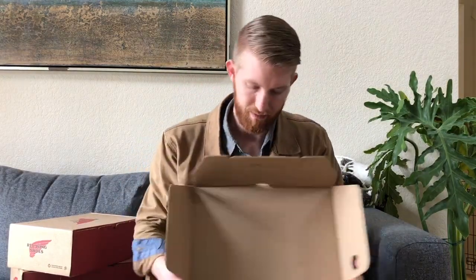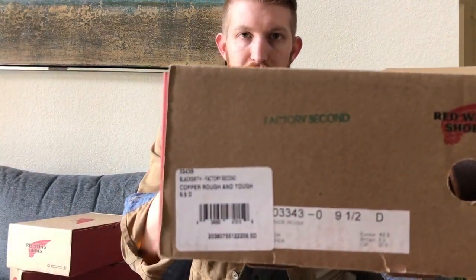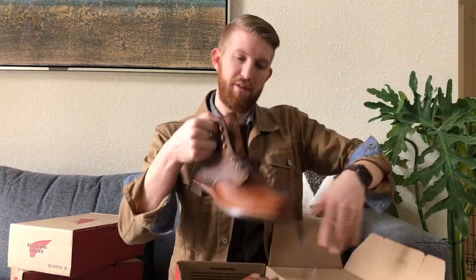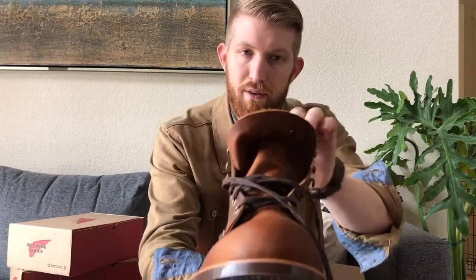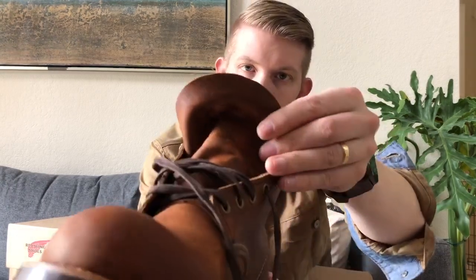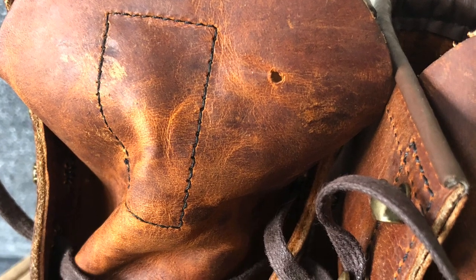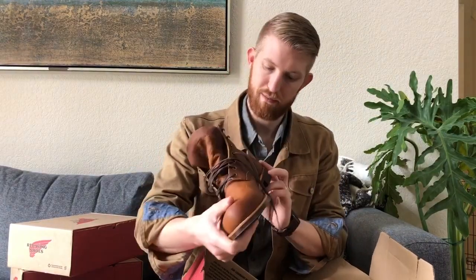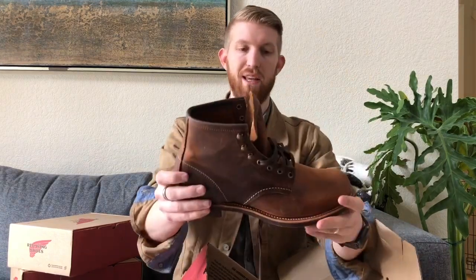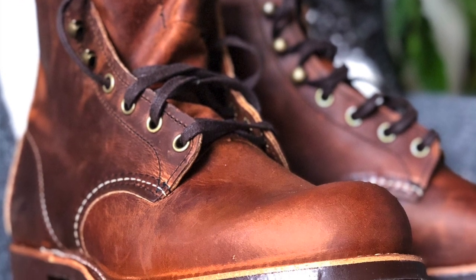First of all you have the nice Red Wing box. You can tell it's a factory second if you see 'factory second' stamped on the box. You can also tell by a little punch hole in the tongue here — I don't know if you can see that, but there's a tiny punch hole there. That means there's probably just something cosmetic or some minor flaw that causes it to be a factory second. Honestly, looking at this boot right off the bat, I really don't see anything that's going to make me think this is a bad boot.